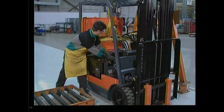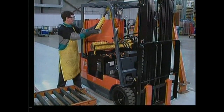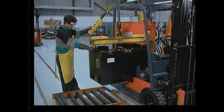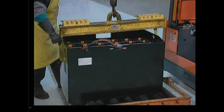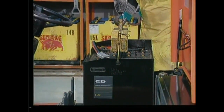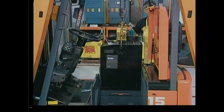Many people use a crane to remove the battery from a lift truck for maintenance. Carefully attach an approved insulated lifting beam to the battery and lift it out. Place it near the charger, then pick up the freshly charged battery. Be careful — the battery weighs thousands of pounds and can crush your hands or feet. Use only equipment designed for this purpose.